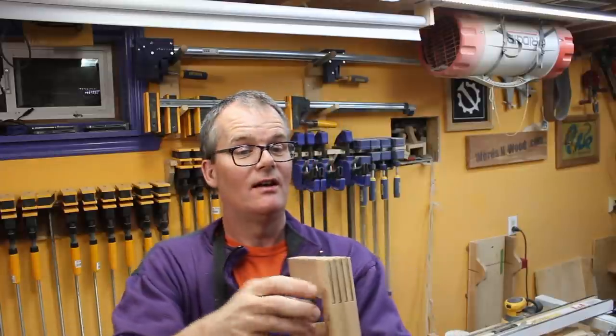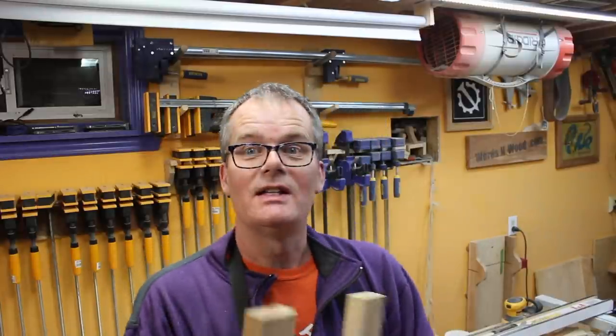I've got some nice finger joints there. It's really satisfying to have that all work out — all the counting and the figuring and the testing — and then you get some really nice joints like that that should glue together very nicely.